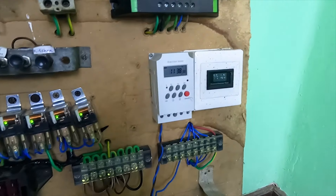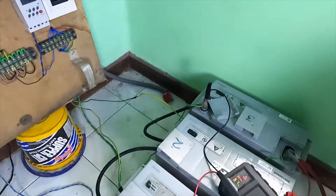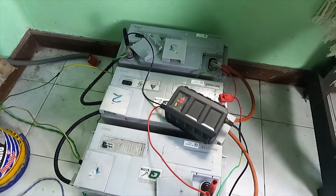This is a solar panel and a battery. The battery is a battery bank. This is an ampere CA.